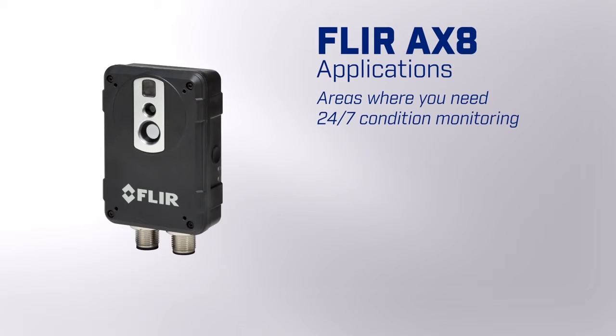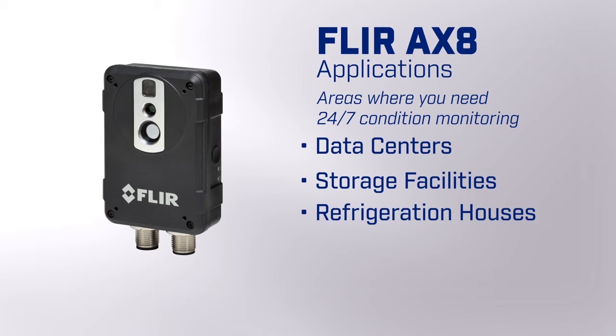Some examples for applications in areas where you're looking for 24-7 condition monitoring, like data centers, storage facilities, refrigeration houses, mass transit facilities, and many more.